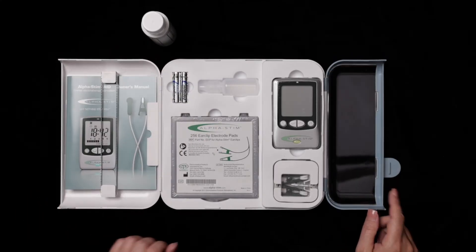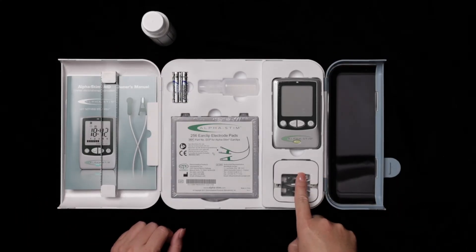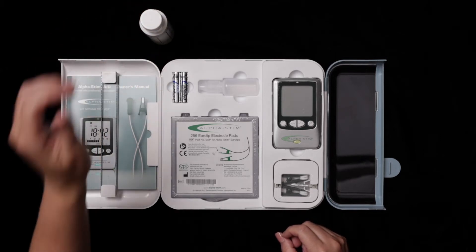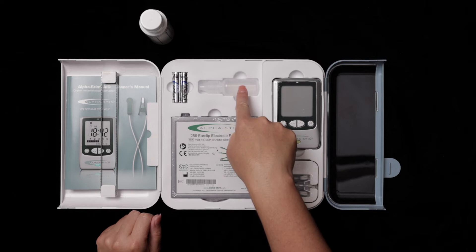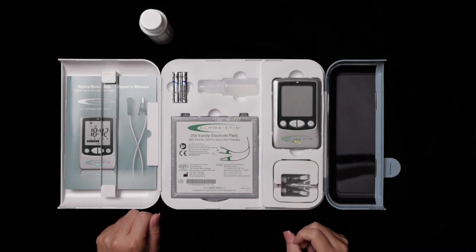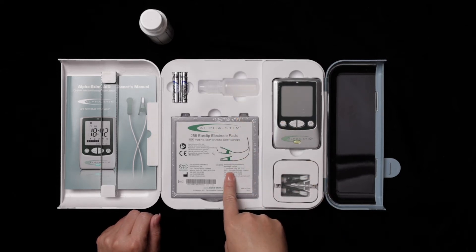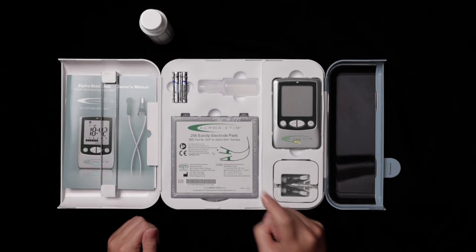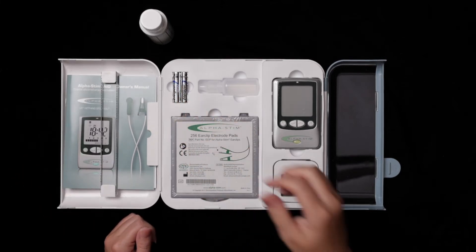Your Alphastem aid kit includes one set of ear clip electrodes, 50 milliliter bottle of conducting solution, empty dropper bottle for applying conducting solution, 256 ear clip electrode pads, owner's manual, lanyard, two AAA lithium batteries, and a storage case.